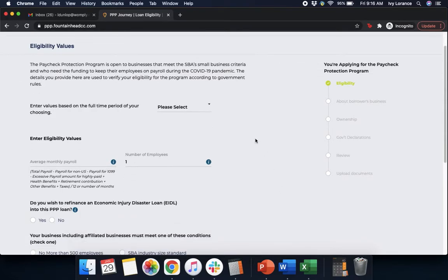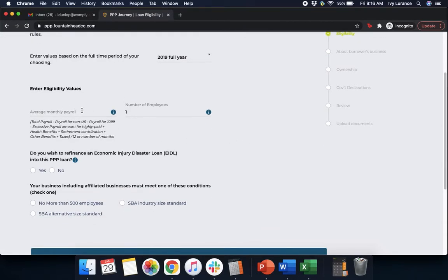After that, it's going to ask us for eligibility values. It says enter the values based on the full time period of your choosing. We click on the dropdown and it gives us three different options: tax information for 2019 for the full year, 2020 for the full year, or the last 12 months. I'm going to go ahead and click 2019. It's going to ask for average monthly payroll — this is your total payroll divided by 12 or the number of months. Enter that number in, and make sure your number of employees is correct; in our case it's one. It's also going to ask if you wish to refinance an EIDL loan into this PPP. If you have an EIDL loan, click yes; in our case, we're going to click no.